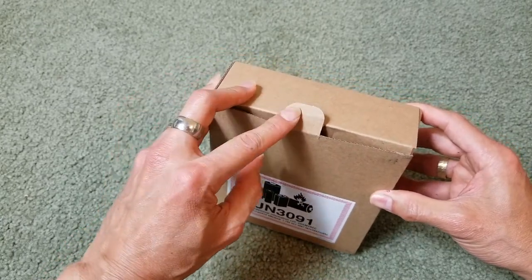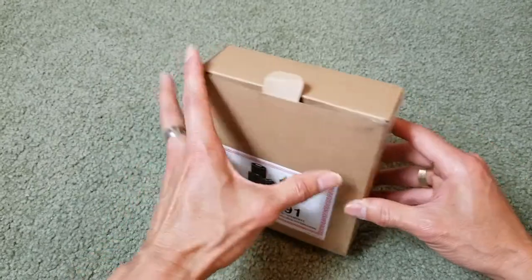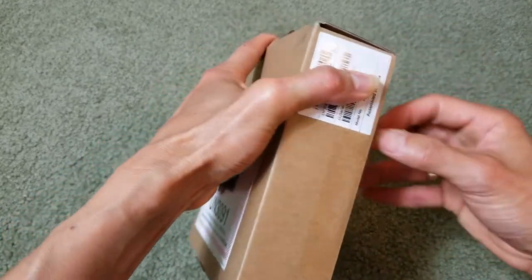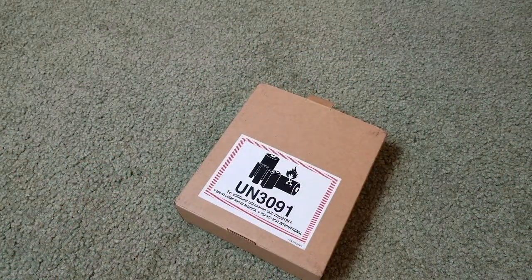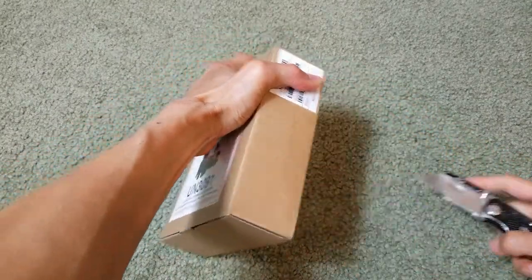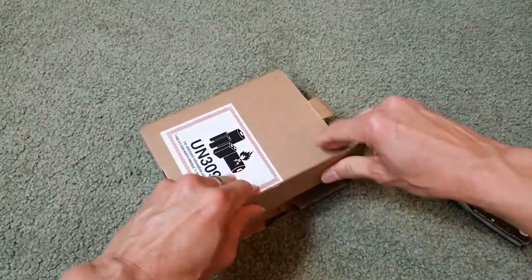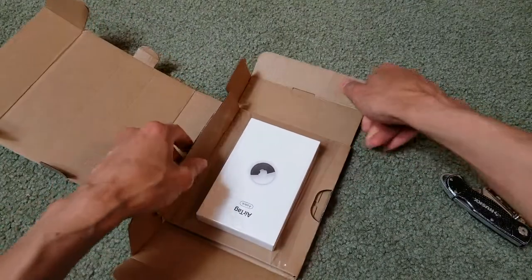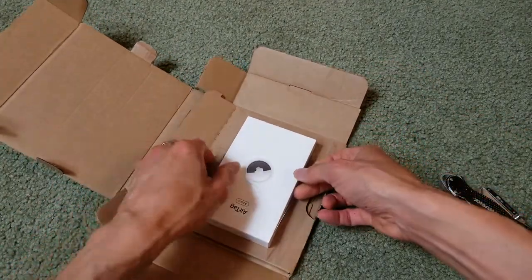At first I thought you could open from here — I was wondering how come they didn't take this off. So you need to open right here. They pack it just like the iPhones.